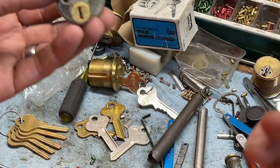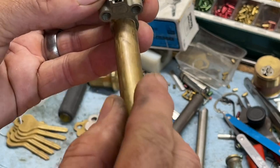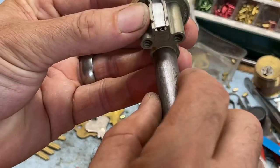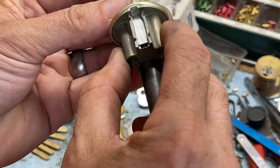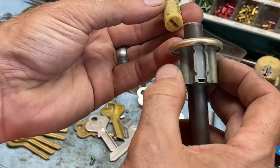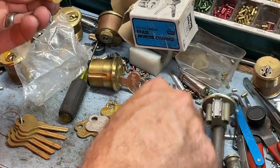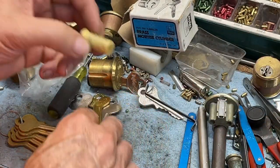A standard half-inch brass plug follower won't go through very well, but a 0.495-inch plug follower goes through just fine. So the 0.495 plug follower is what you want for this lock. Now we're getting to the really interesting part of this guy.